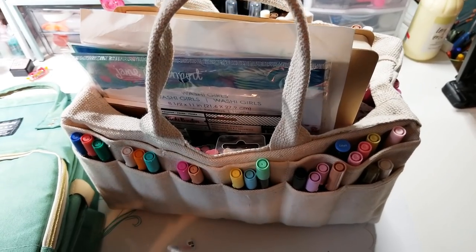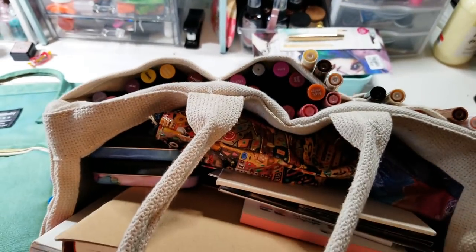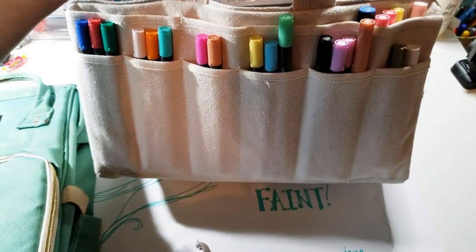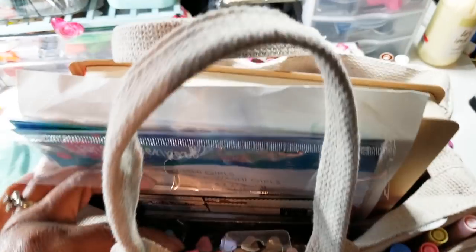Alright, so this is my old art bag. This is what's in here and it's stuffed. I got this bag at Harbor Freight, and I've been putting my markers in here on the sides. I do like it because it has nice little pockets and stuff, but I can't put much in here.